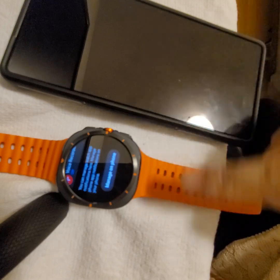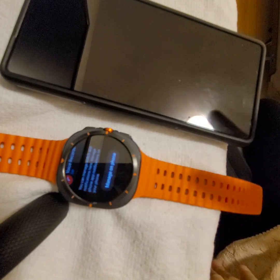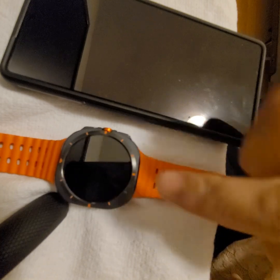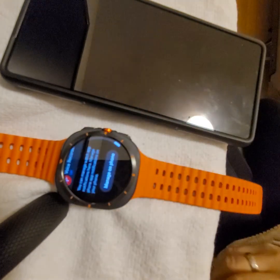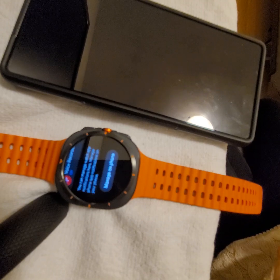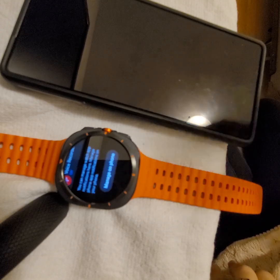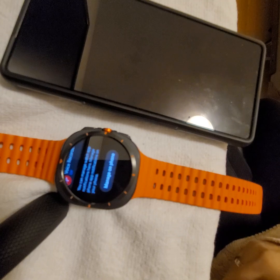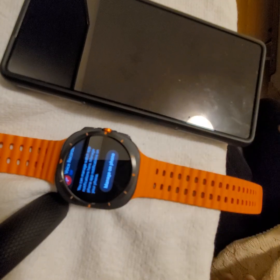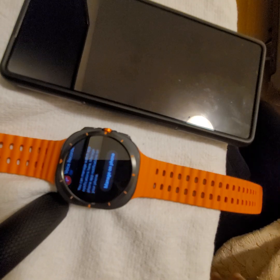At the bottom you'll see a setting that says 'Manage on Phone.' I also connected the watch to my Wi-Fi connection to make sure it has internet access, just in case there are settings that need a Wi-Fi connection to work.